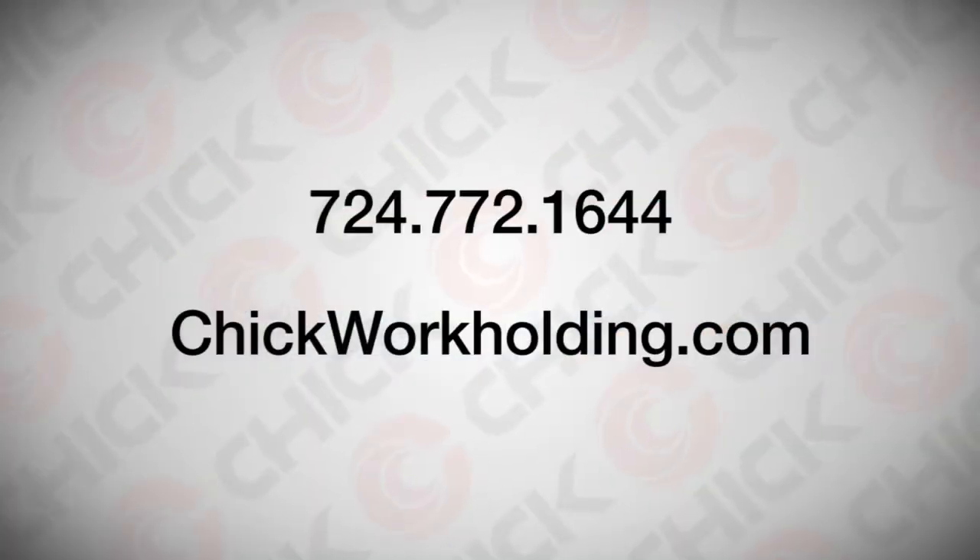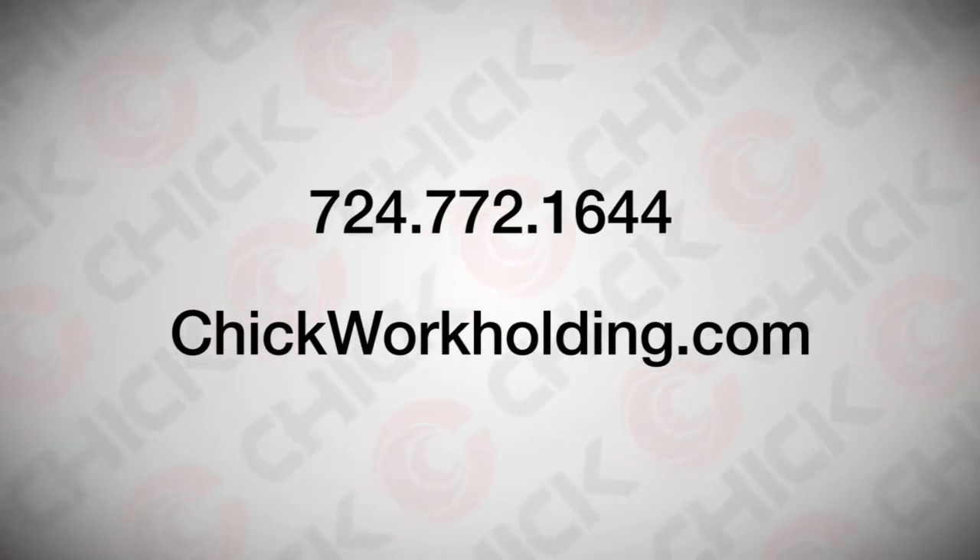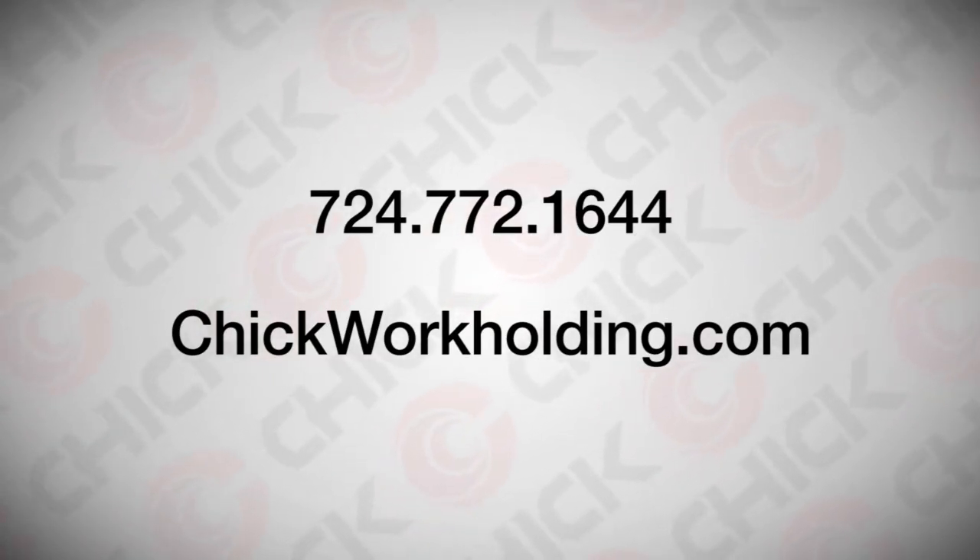For more information on your QuickLock, call us at 724-772-1644 or visit chickworkholding.com.